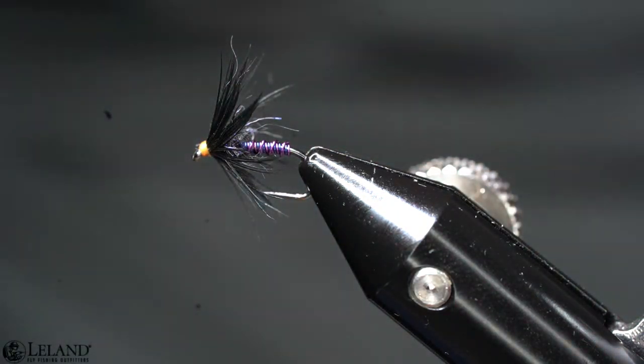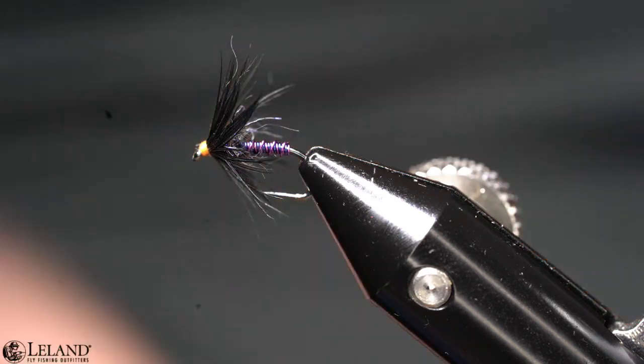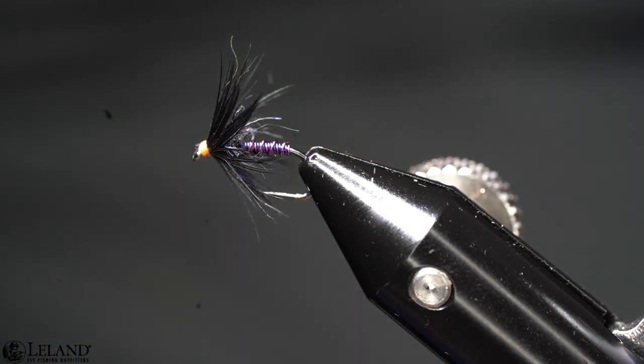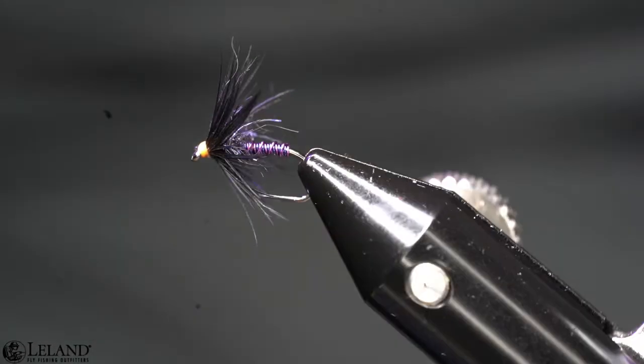Now I'll take my UV pin and cure that UV glue. This is going to give us a nice little glow to this — and there you have a wire bodied caddis.